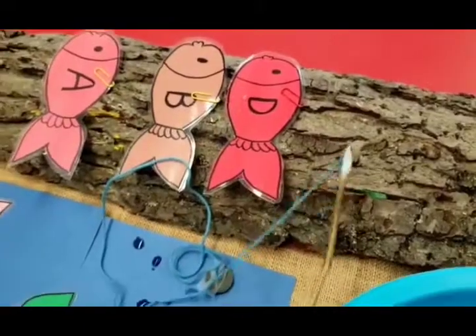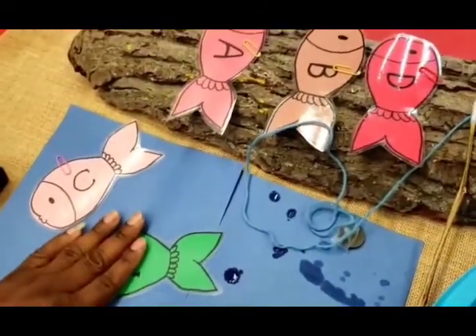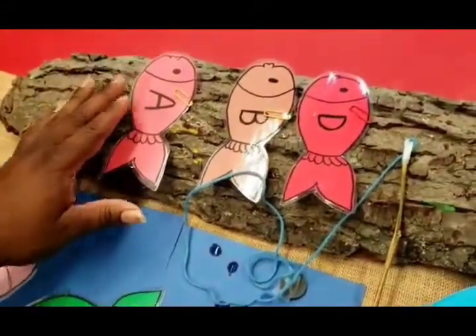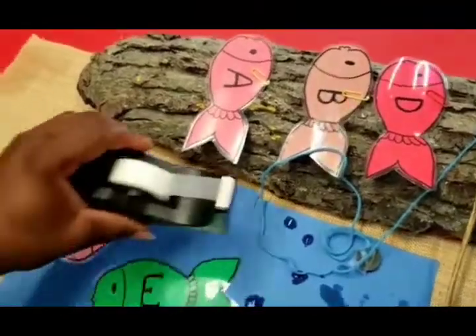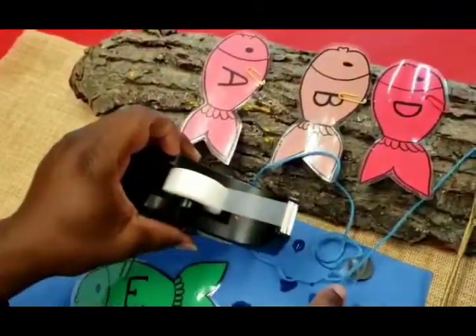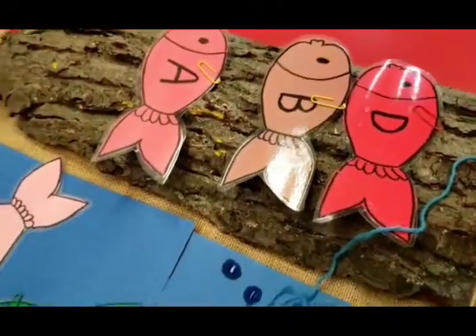Very simple, boys and girls. The materials you need for this activity: get some paperclips, create your letters, draw your fish and cut them out, and use some tape to tape your fishing rod and your magnet. I want to remind you again — this activity is called Go Fishing for the Alphabet!